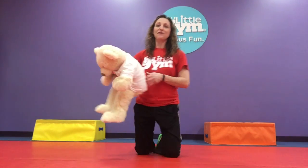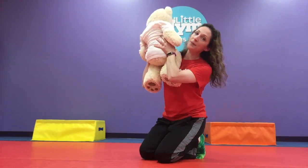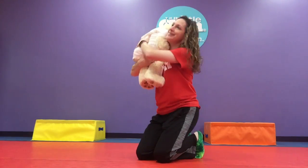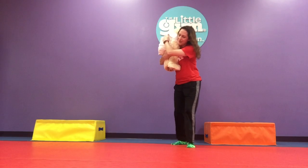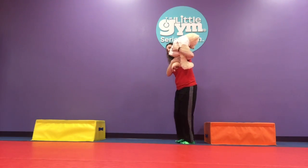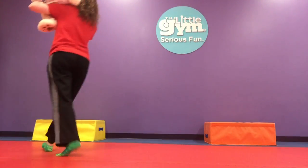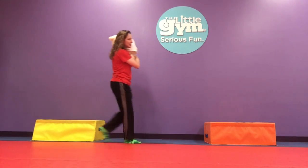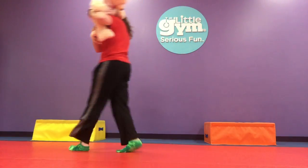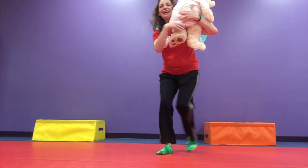The next one is called the fireman's carry. You're gonna have your child face you and they're gonna go up above your shoulder, like you're gonna save them and run out of a burning building. This one is also strengthening that back muscle. I have the bear above my shoulder and I'm gonna go for a little run — maybe go the other direction — run, run, run or walk. And don't forget to do a little spin; we're getting some vestibular work here. Around, around, around — and down.